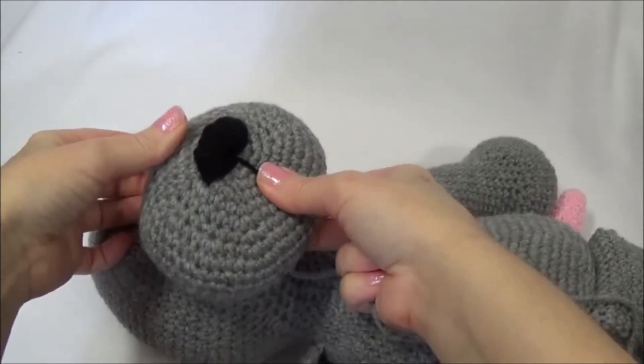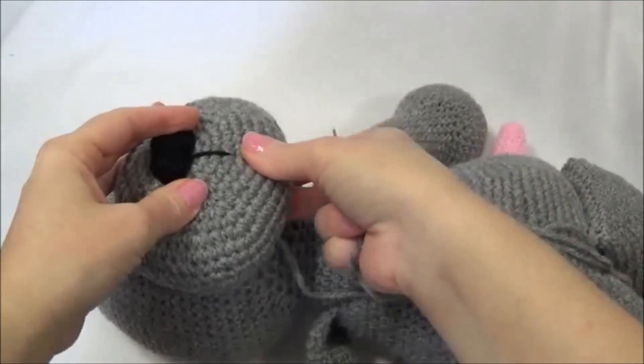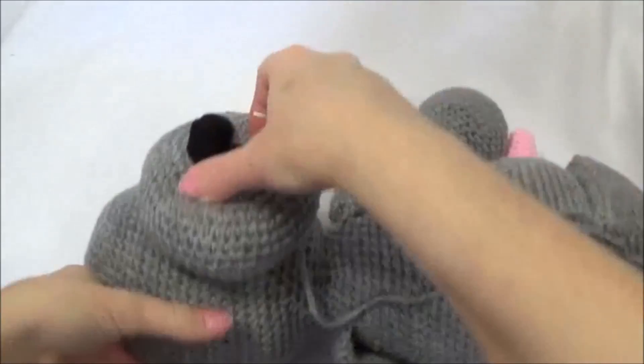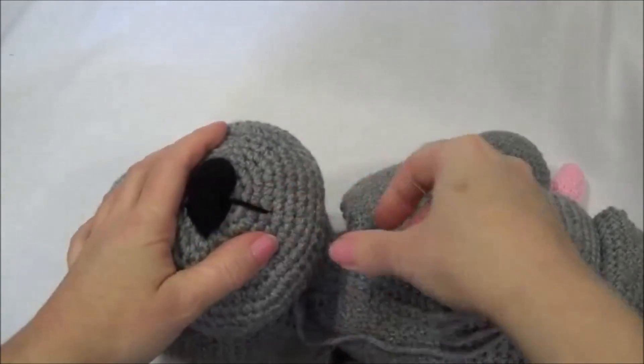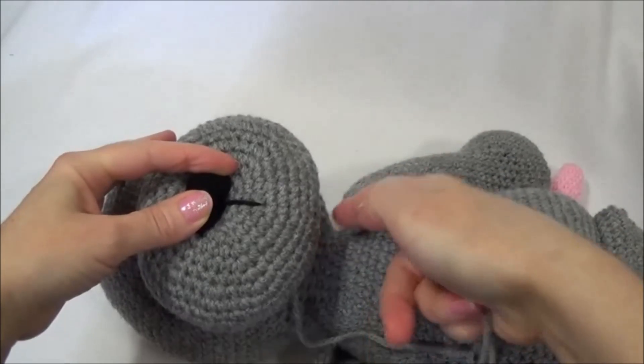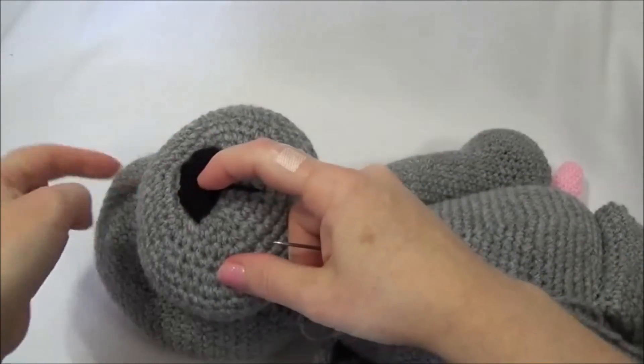I'm just going to hold mine in place, and before you start sewing make sure everything is nice and centered. What I do is get four holding stitches in — I'll do the bottom, the sides, and the top, and then I'll sew around.